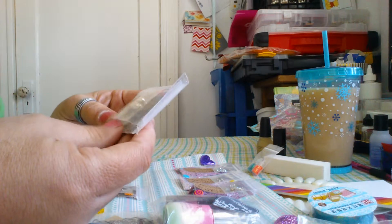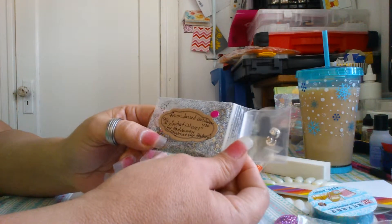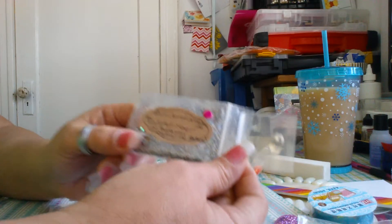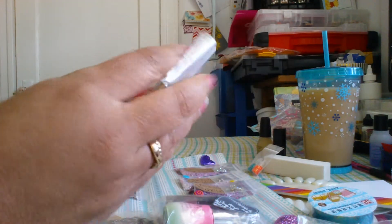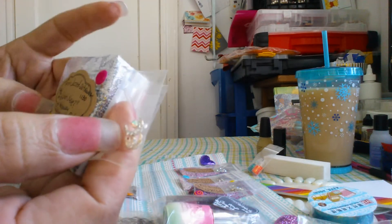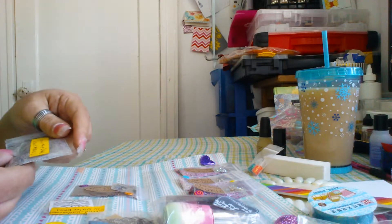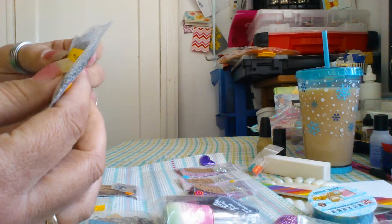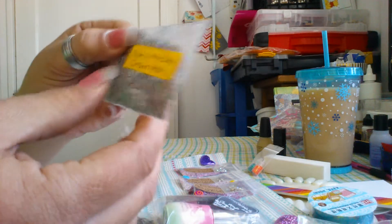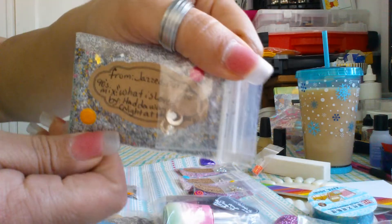Then we've got What Is Love — Haddaway. Night at the Roxbury! I remember that song and that movie. And here's the little moons. It's a beautiful black and silver mix, and it says it glows in the dark — so there's some glow in the dark moons in there. That will be really cool.